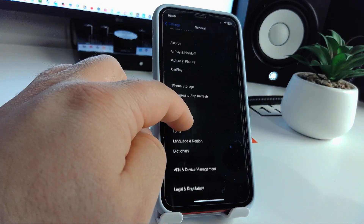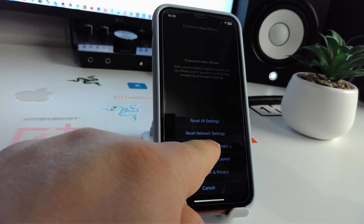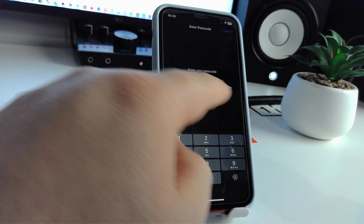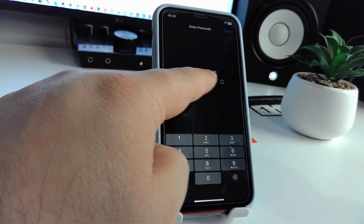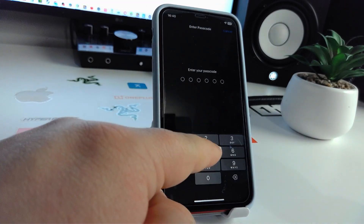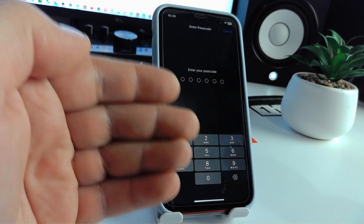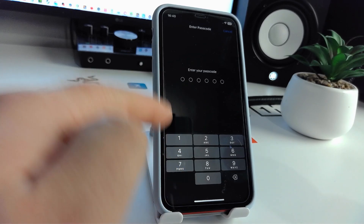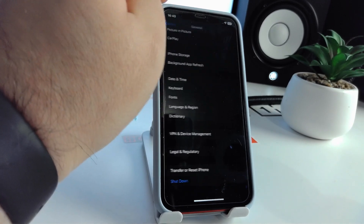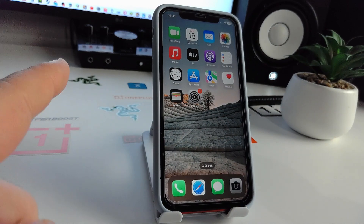Go to General, scroll down, and you will see General. Swipe down to Transfer or Reset iPhone, then Reset Network Settings. Click it and you will see a dark screen asking you to enter your passcode. Enter your passcode and your iPhone will reset network settings. Check if this method works for you.